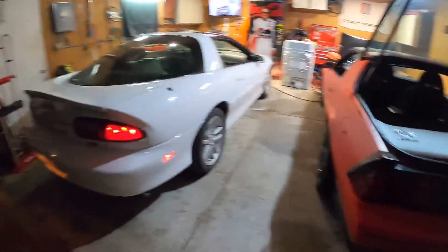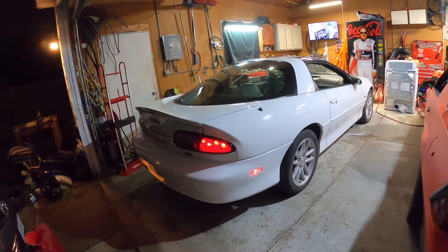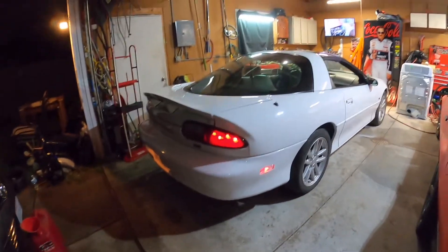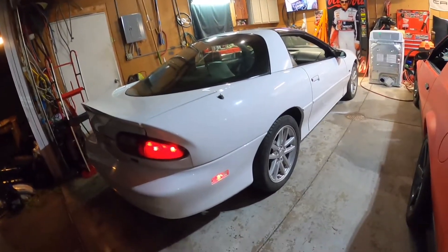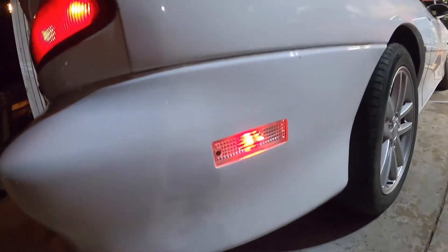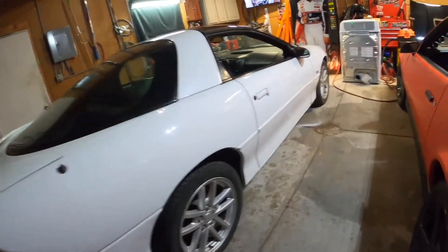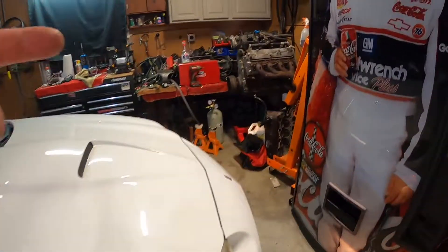I haven't had a car with an LS in it yet, but the LT1 is a very good engine. I just don't want to deal with the Optispark. Yeah, they have kits out there now, but why do all that when you can just put a Holley system on an LS? Looks like they put light covers over these marker lights, which is pretty cool. The fronts are just orange.